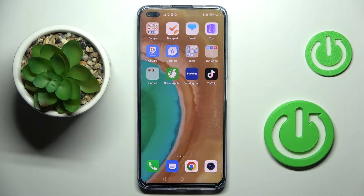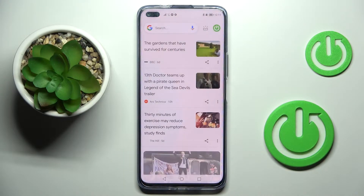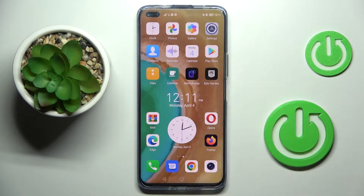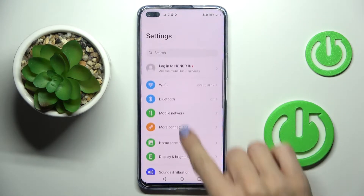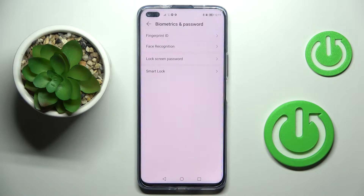In front of me is the Honor 50 Light, and let me show you how to set up the fingerprint on this device. First of all, you need to locate and select Settings, then find and select Biometrics and Password.